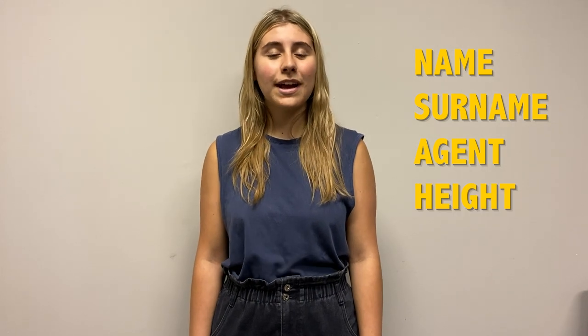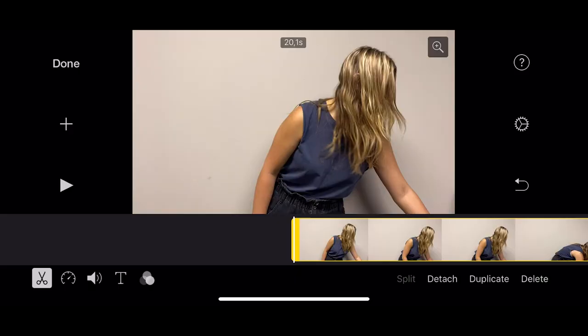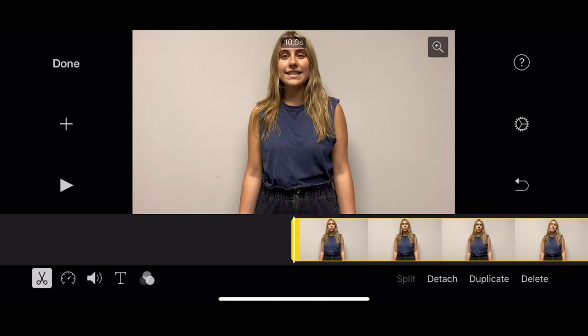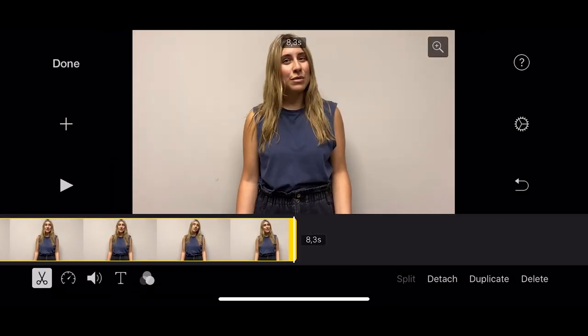If this is for an audition tape, give your ID. This is where you give your name, surname, agent, height and sometimes the role that you're auditioning for, looking into the camera. Leave as little dead space as possible at the beginning and end of your video. If you have an iPhone you can trim the video from your phone editor in your gallery.